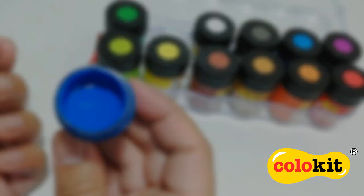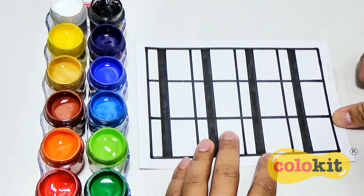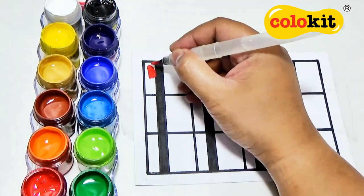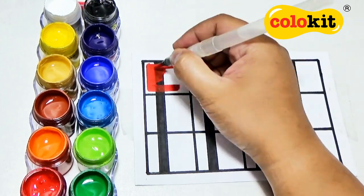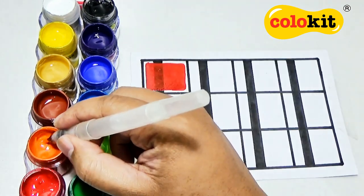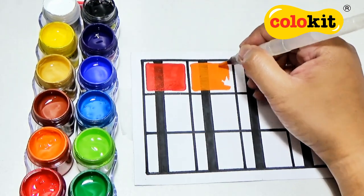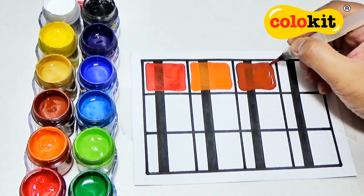Let's open up the paint jars because now we are ready to swatch. Let's also take out our swatch sheet so I can show you how each color would look on paper. The Colokit Posco poster colors are so easy and enjoyable to use. Each color is so vibrant with a smooth consistency that lets your brush glide through the paper.